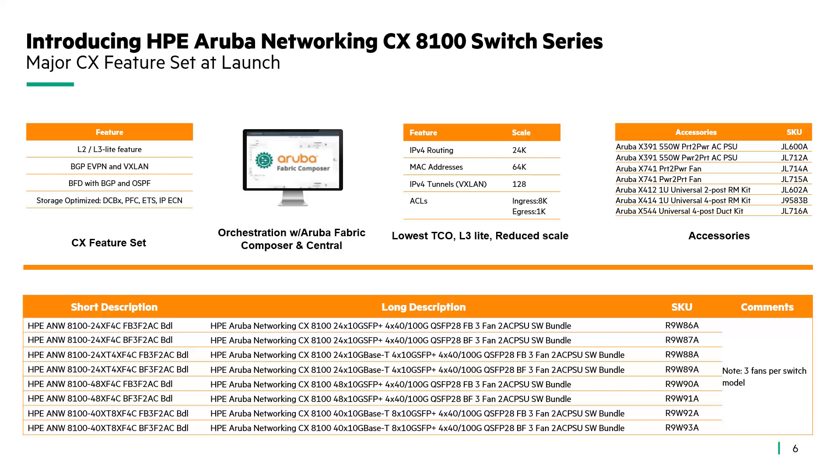Taking a closer look at the features and functionality: layer 2 and layer 3 lite features, BGP EVPN with VXLAN, as well as BGP and OSPF. It is also a storage-optimized switch supporting lossless networking via the Data Center Bridging protocol suite. It's fully supported within Aruba Fabric Composer as well as Central. The limited scale includes 24,000 routes, 64,000 MAC addresses, 128 IPv4 tunnels, 8,000 ingress ACLs, and 1,000 egress ACLs. It comes bundled with power supplies and fan trays, though customers can also purchase extra power supplies or fan trays for on-site spares.